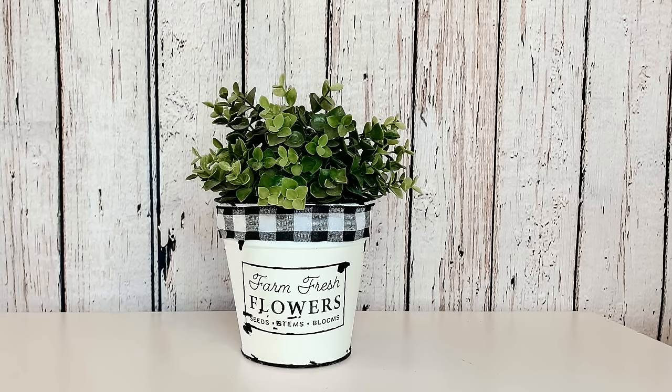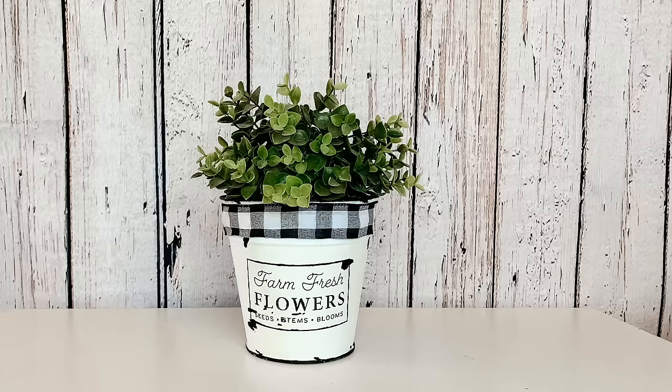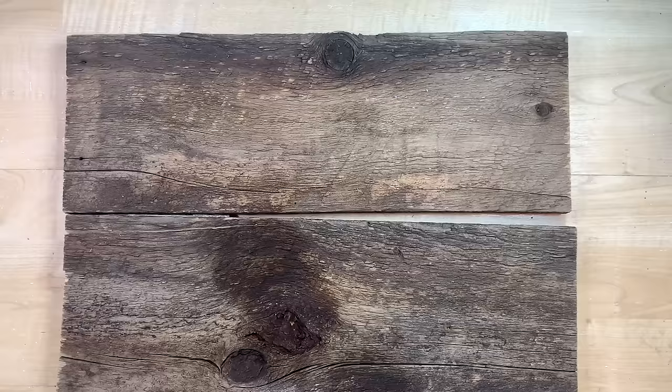I was pleasantly surprised with how much I like this one — with that stencil giving me as much trouble as it did, I thought this turned out really cute. I think it's perfect for a little touch of farmhouse to your decor and it fits one of those Ikea plants in it perfectly.